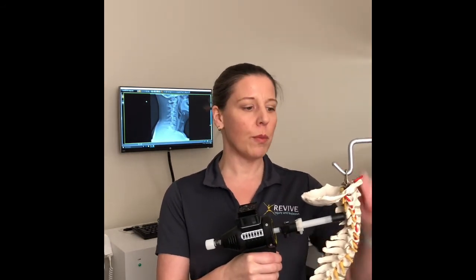It gives little impulses of energy, and the harder I push, the harder it pushes back. I like to use this on joints and push people through range of motion to reduce a fixated joint or a misalignment.